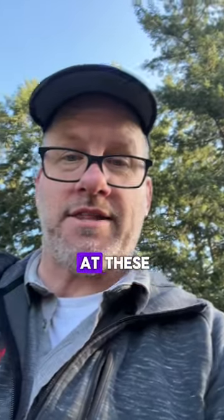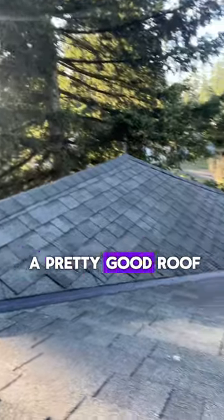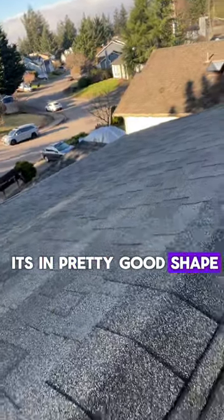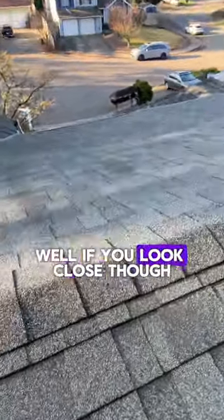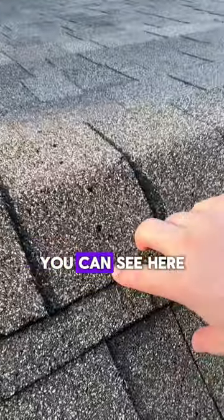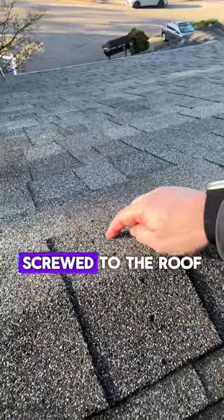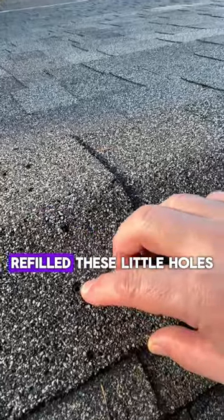We're up here taking a look at these roofs. This is actually a pretty good roof — for the most part in pretty good shape. These vents look like they replaced them when they put the roof on. If you look close though, you can see here that they probably had their tie-off screwed to the roof and then never refilled these little holes right here.